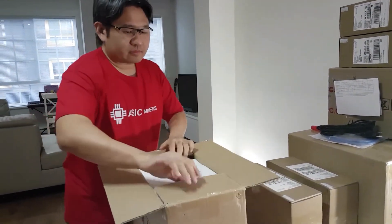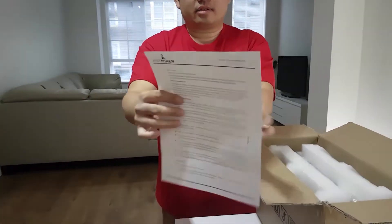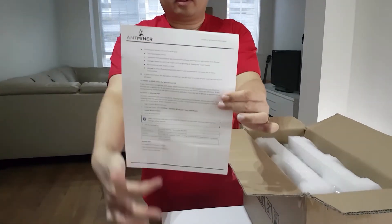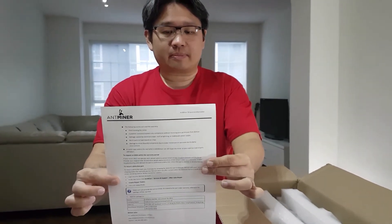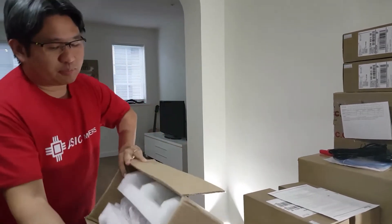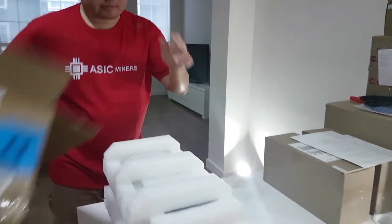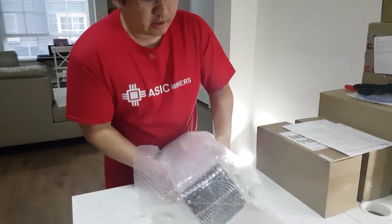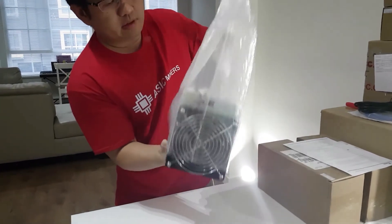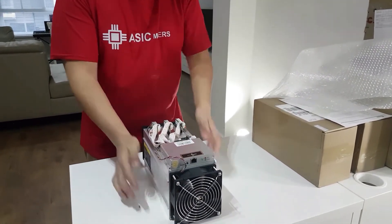Inside the box you will have an instruction sheet from Bitmain — please read the whole instruction before you plug it in so you are aware of how to operate the machine, though it's not fully detailed and I will add some more explanation. When opening the box, be careful not to drop it — just tilt it and pull it out. Here you have the Antminer S9 from Bitmain.